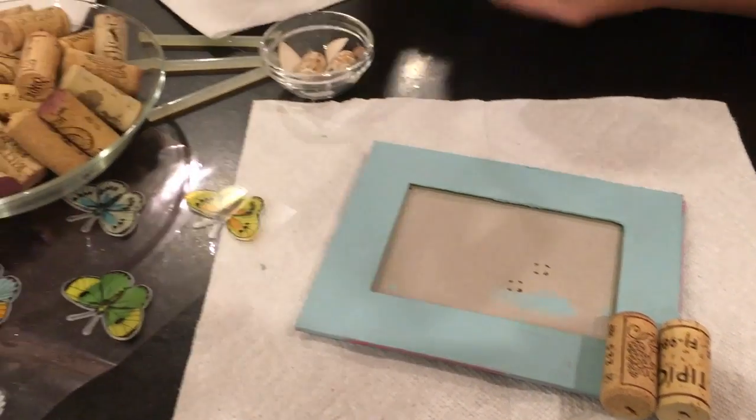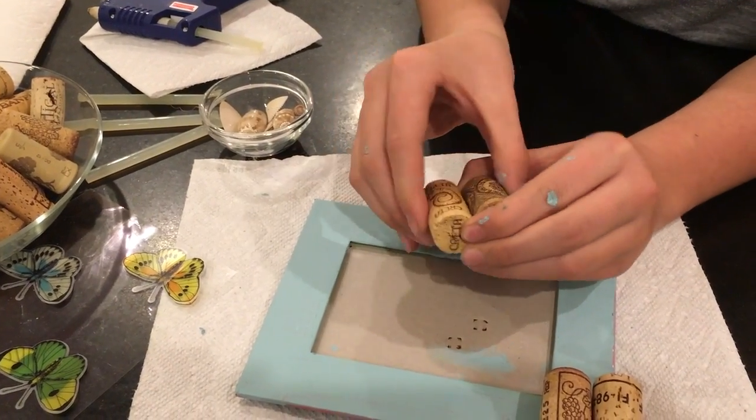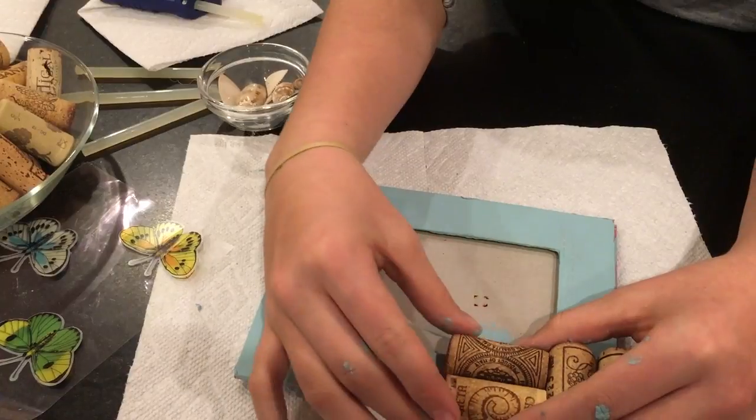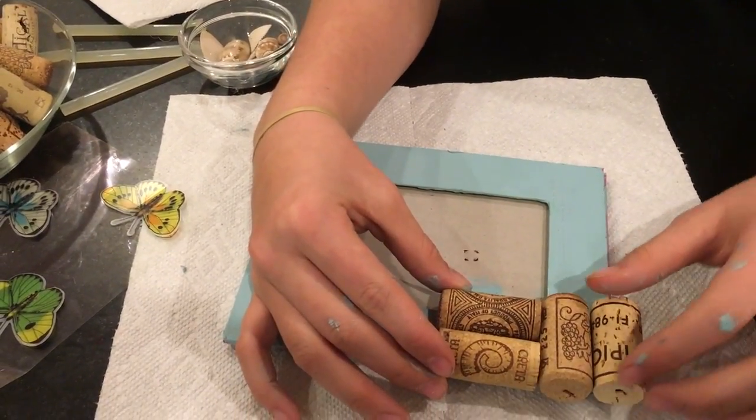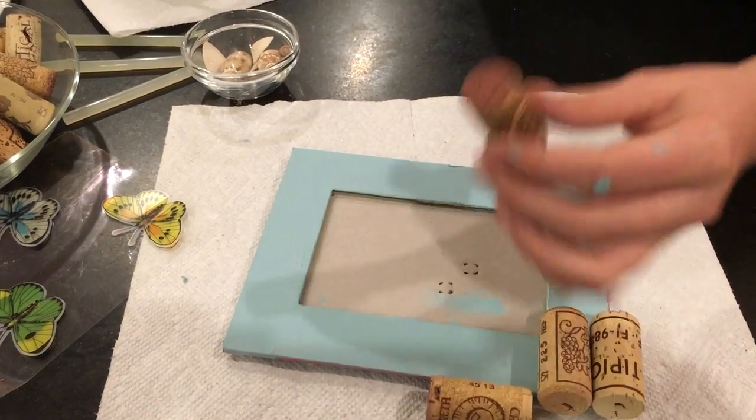For the next part, take two more corks that are about the same length as those and put them on horizontally. Try to make them align with these as much as possible, and remember they will hang off the sides.